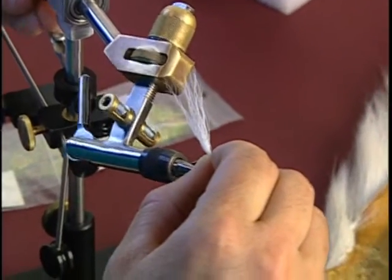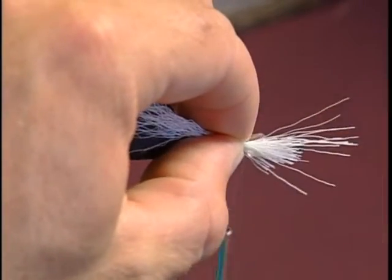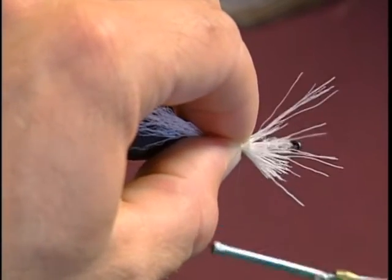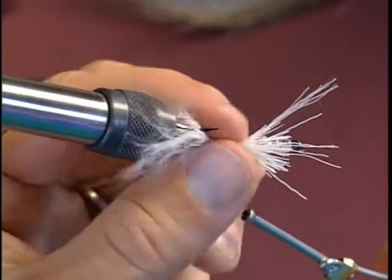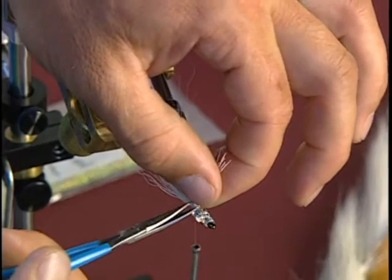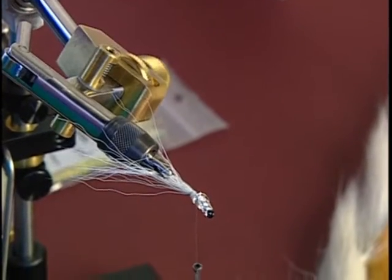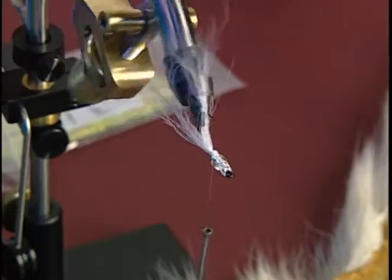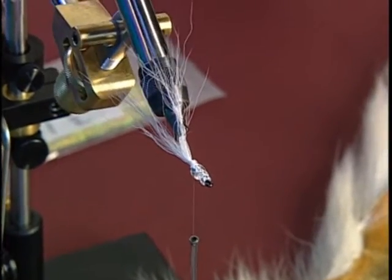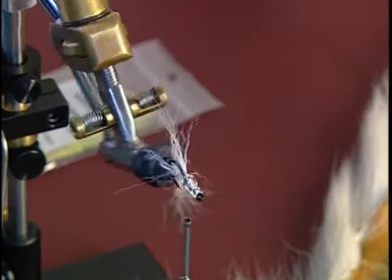I'm going to rotate the fly upside down, lay it right at the top of the hook. I'm going to grab the thread with my fingers and loosely go around and then let go and pull straight down to catch the hair. Now we're going to trim the excess butts off. I'll turn a little bit to see that I have the hair evenly distributed on top of the hook and make sure it's not lopsided one side or the other. I finished tightening down the end of the butts, and I won't worry about this right now until after we tie the wing in.